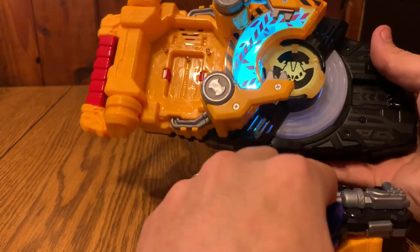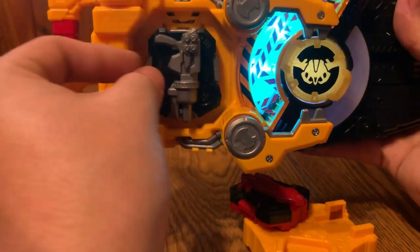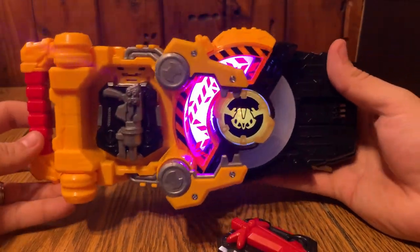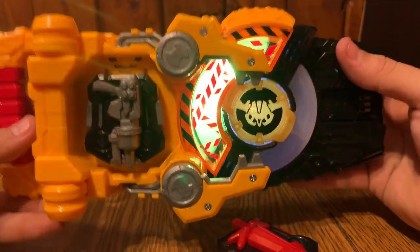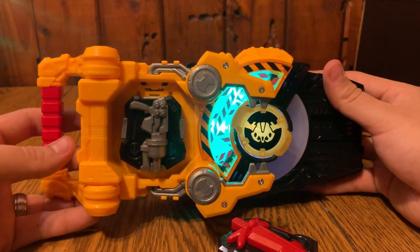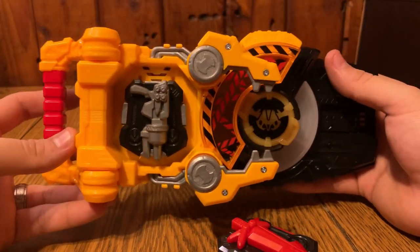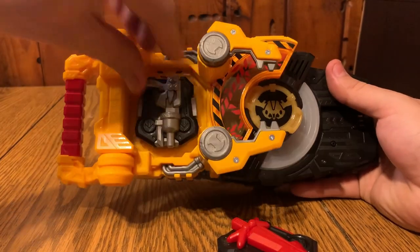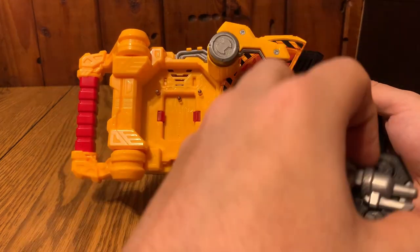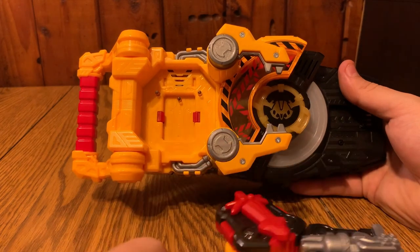We can go ahead and use the blaster - Gigant Blaster! Deploy power system - Gigant Blaster - Ready Fight! It's really cool that you don't have to unplug it to be able to change them out.